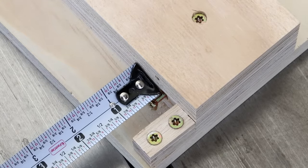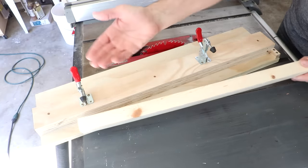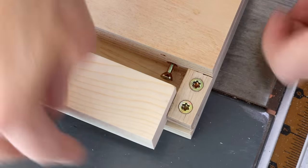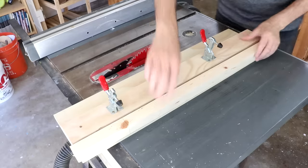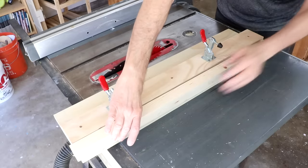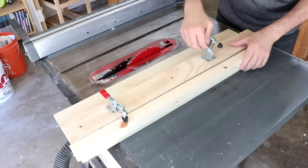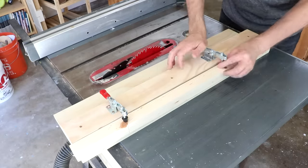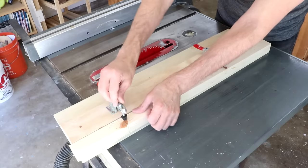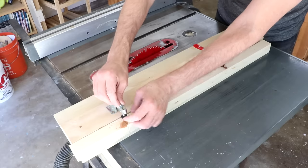So I want to back this set screw out to three-eighths of an inch — again, half of three-quarters of an inch. Now I can take my blank and set it in place. I'll keep number one facing up for this first cut, setting it against the cleat and pressed up against that screw. I want to make sure the top part is pressed against the fence. Then I can lock these toggle clamps into place — they can be adjusted to various tensions and the piece slides back and forth wherever you need it.